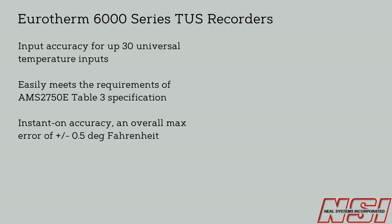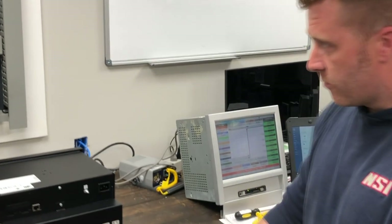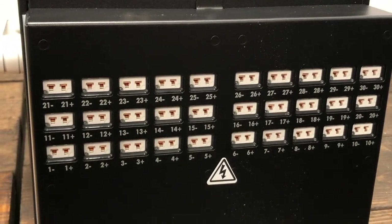With an instant-on accuracy and overall max error of plus or minus 0.5 degrees Fahrenheit and high stability to minimise drift, this is the best in class device designed for the heat treating industry. The TC sockets are arranged in rows of 5, and each row contains its own reference 4-wire PT100 RTD centre.